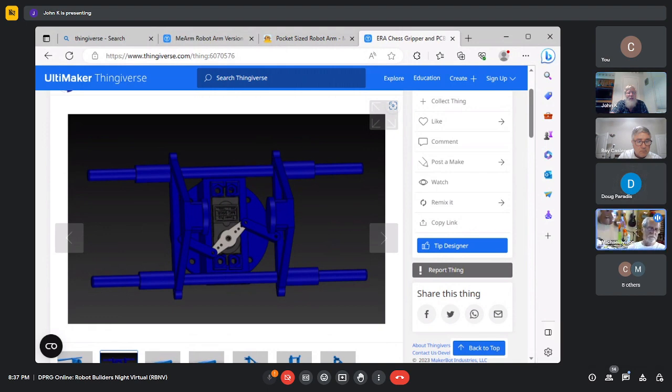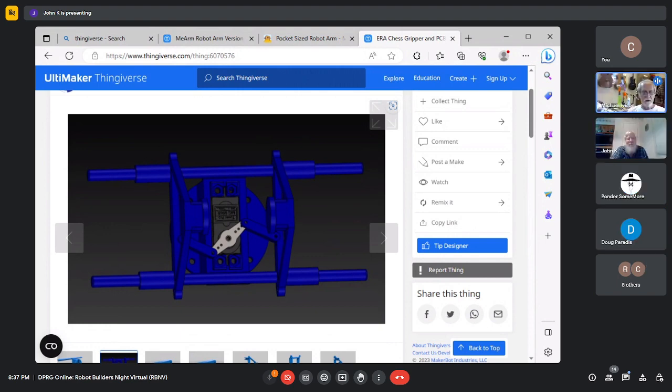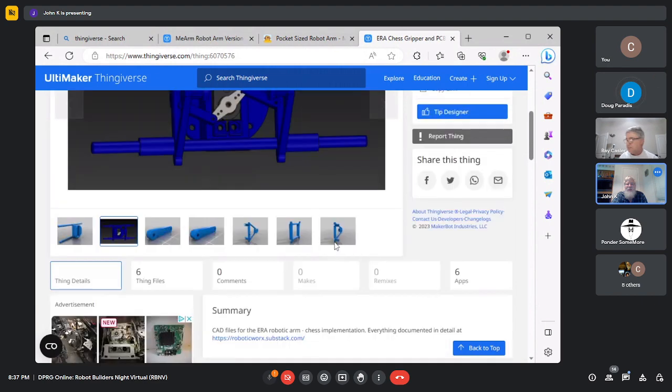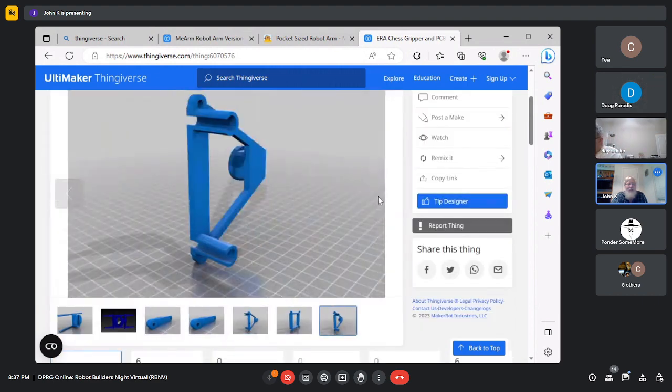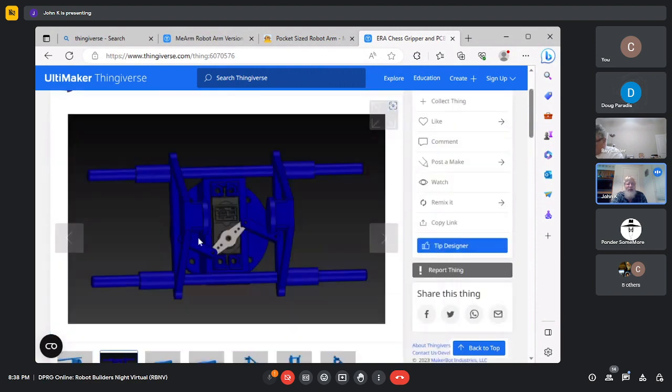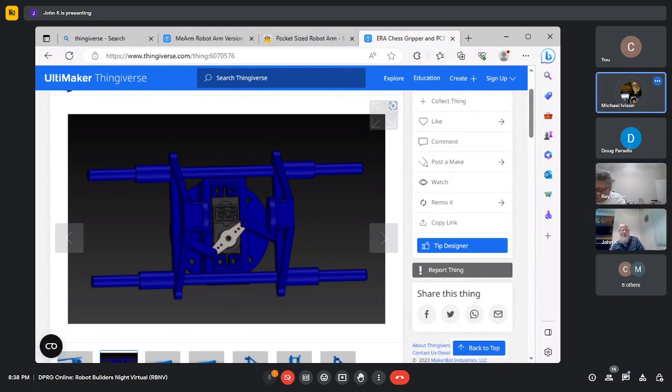I'm hoping to eventually get a claw so we can get a robot into the can contest. This parallel jaw design would be easy to connect to the front of a robot. Does that say it's a chess gripper? Based on the description, I think a chess gripper would be designed to automate a chess game — having the computer move its pieces. It's a different type of head — more of a scissors technique with gears, nuts, and bolts.